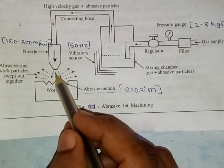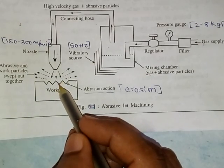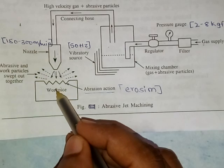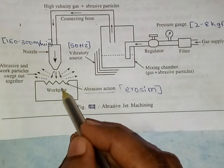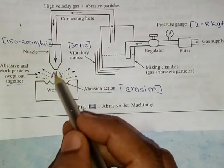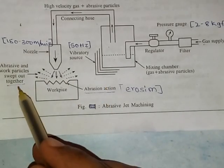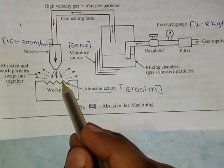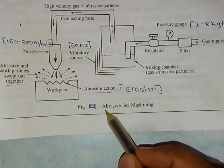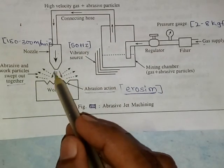Because of the repeated impacts of small bits of material forcefully applied on the surface, the repeated impacts of abrasive particles on the surface of the workpiece remove the material. The loose particles are carried away by the jet — the abrasive and work particles are swept out together after completion of the abrasion action, exposing a fresh surface to the jet.